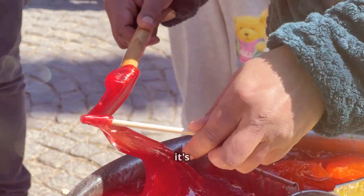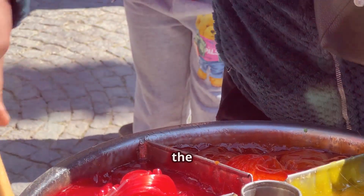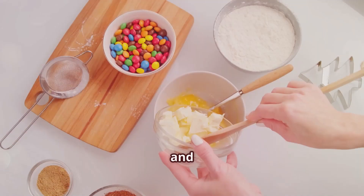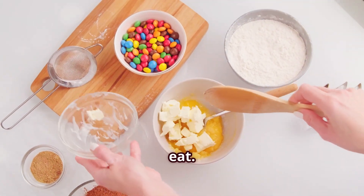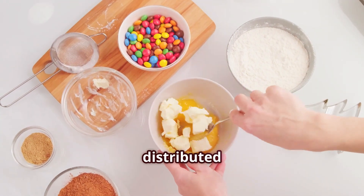Once the dough is ready, it's time to add some magic. We add yummy flavors and bright colors to the mixture. The flavors can range from classic mint to fruity delights like strawberry, orange, and lemon. The colors make the candies look even more appealing and fun to eat. The dough is mixed again to ensure that the flavors and colors are evenly distributed throughout.